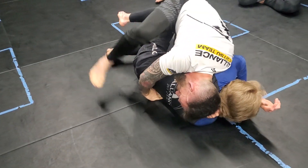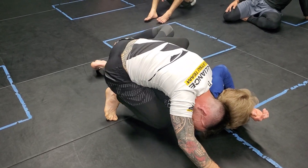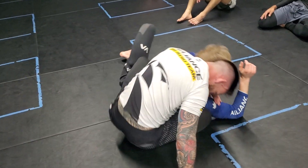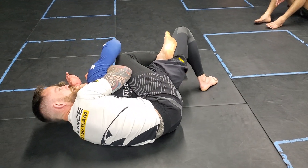From here, I'm going to shuffle to the top — and you can see what's happening now. I'm going to start taking the back. My left leg is now the hook. I'm using my hammer pose, putting my head underneath, and we're going to turn to square up to take the back.